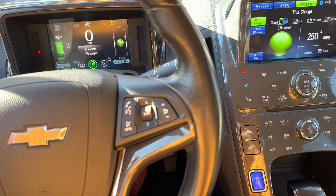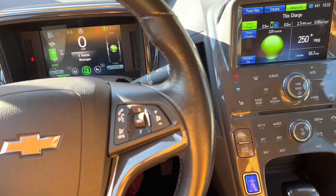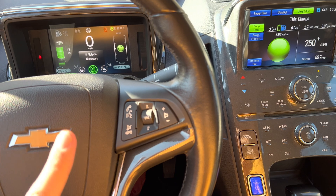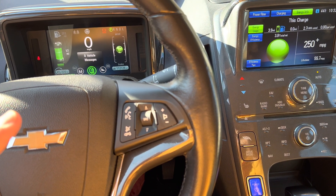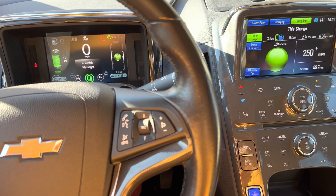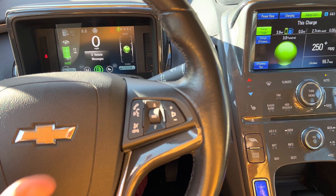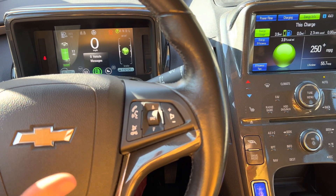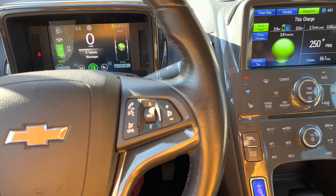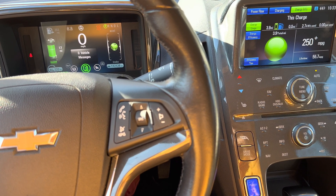This is the Chevy Volt 2012. It has a gas engine and two electric engines. The electric engines are a bit more powerful because when you are using electric mode, you have both engines rotating your wheels. But when you are driving in gas mode, you have only one engine putting the car in motion and the other engine just generates electricity. So when you are driving in electric mode, you have a little bit more power.